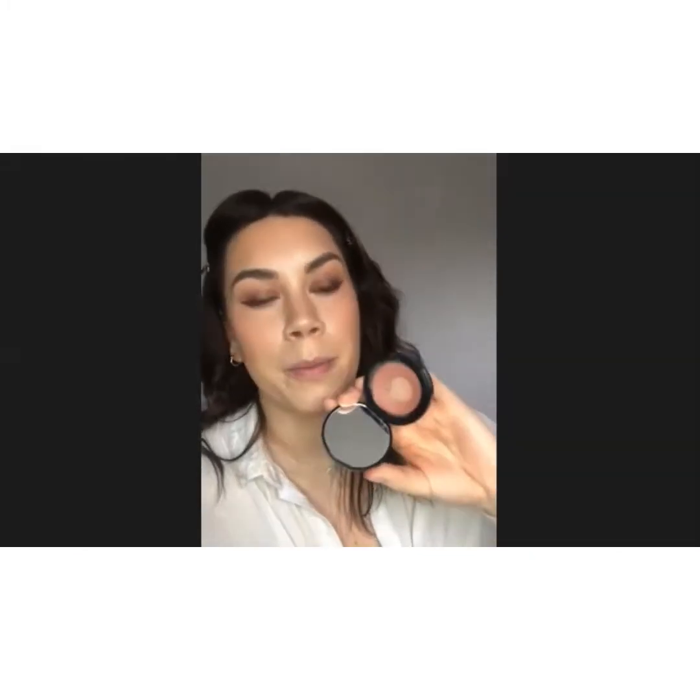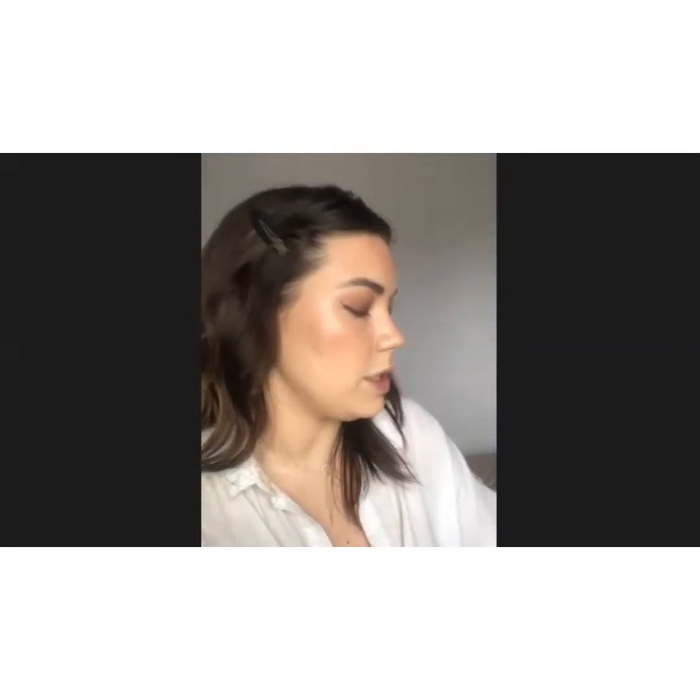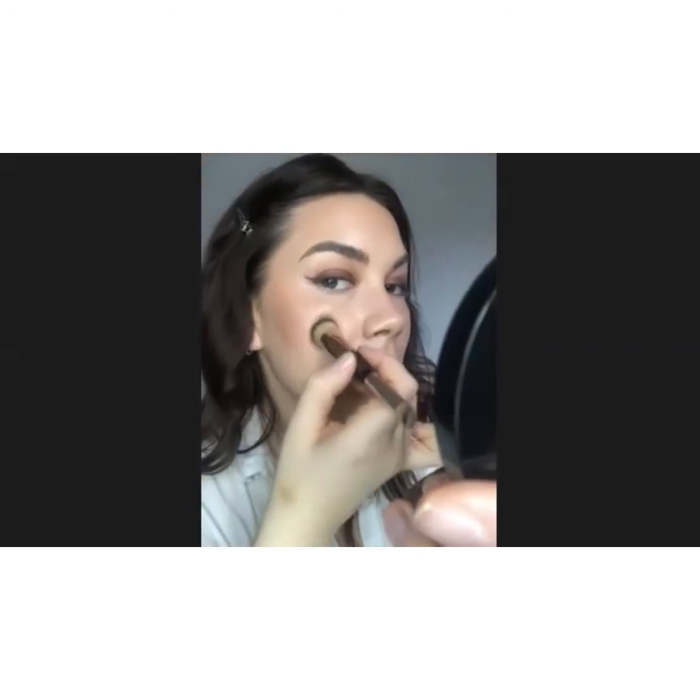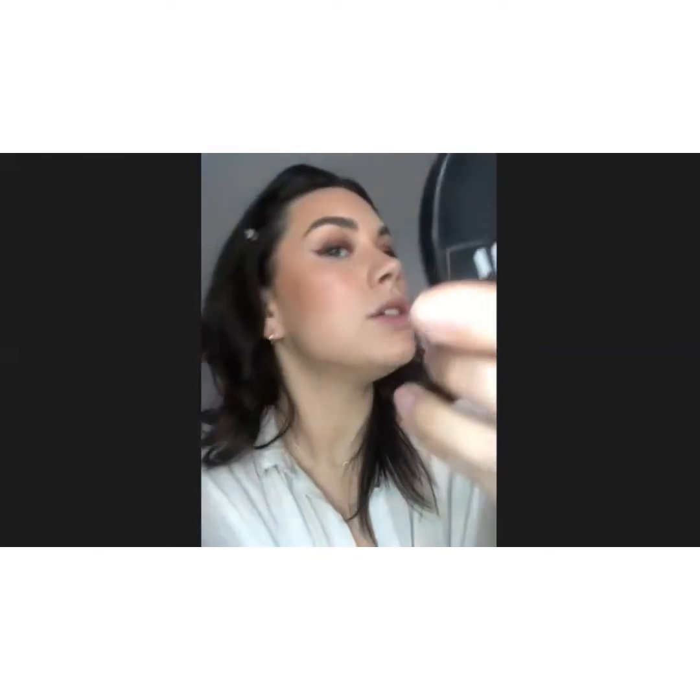Look at that blush! I've gone in with my favourite powder pink, Hot Rouge. And then for a little bit of highlight over the top, I'm going to put my Pillow Talk Beauty Light Wand just on the cheeks and go in with the same brush just so we can get that nice shine.